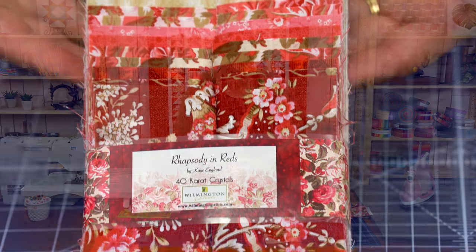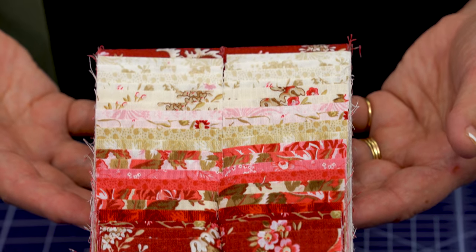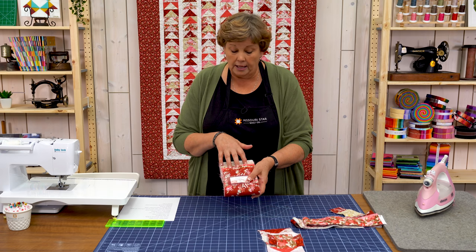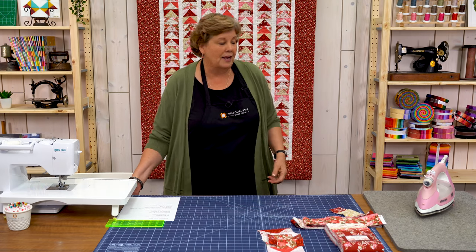The fabric we used for this is called Rhapsody in Reds by Kay England for Wilmington, and it's really fun. One of the reasons I chose this roll is because I have just about even numbers of lights and colors, so I was able to divide that evenly and I think it just came together so great.